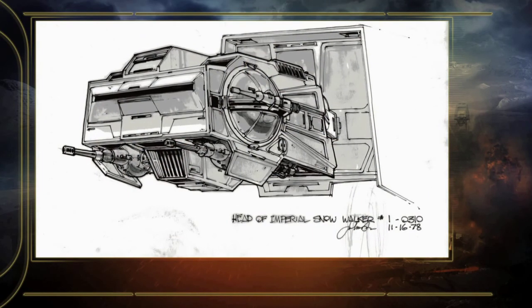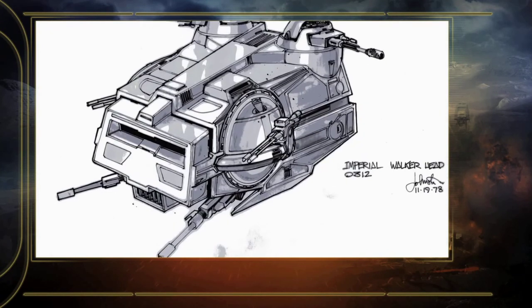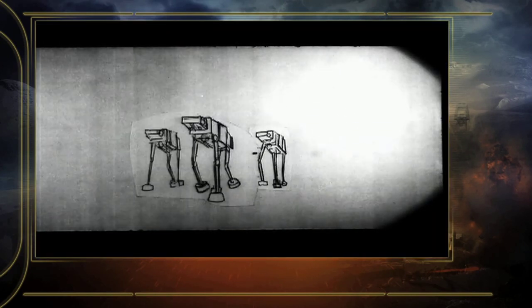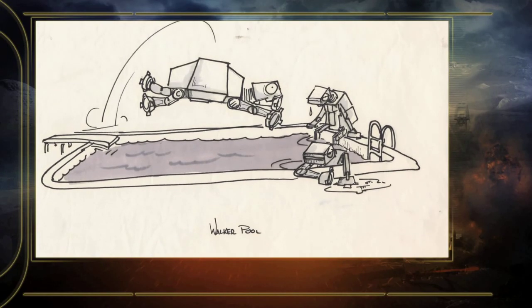It sort of had a head, which is where the control guys kind of were — which makes no sense, why weren't they in the actual thing? It didn't have a tail; they couldn't figure out how to give it a tail. But it had the four legs put together tighter, so the hips weren't as wide apart. You could really recognize it then and kind of relate to it — it was just a great design.